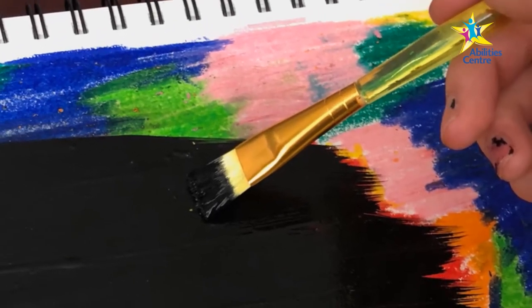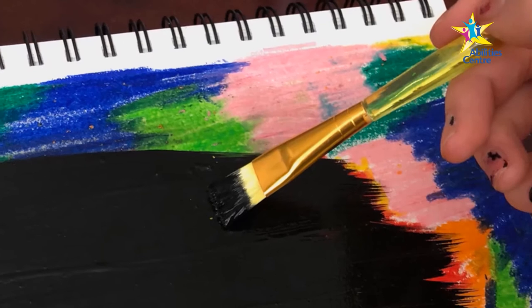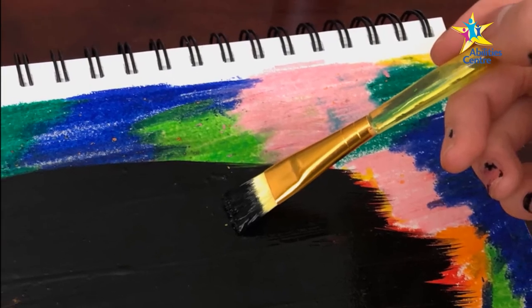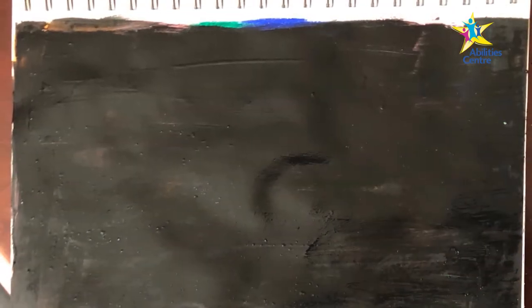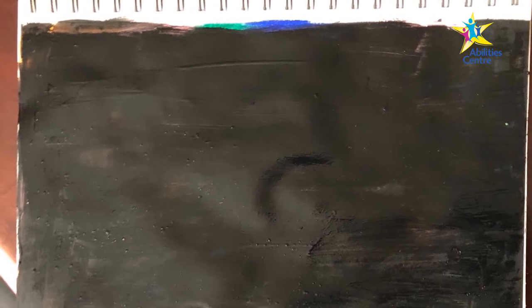Step 2: Now this could get messy — we suggest covering your clothes and work area. Paint over the crayon with black paint, covering the entire sheet. Set the paper aside and let the paint dry completely.